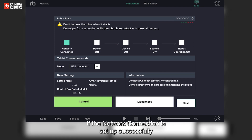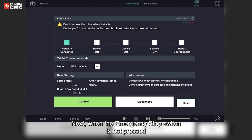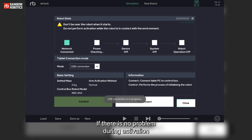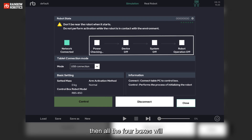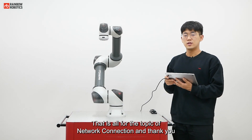If the network connection is set up successfully, you can see that the first square box turns green. Next, when the emergency stop switch is not pressed, you can press the Activate button to activate your robot. If there is no problem during activation, all four boxes will turn green. Since all four boxes turn green, it means that activation is successfully done. That is all for the topic of network connection, and thank you.